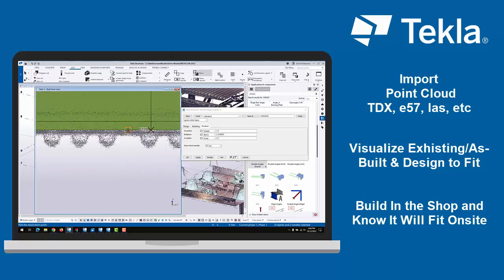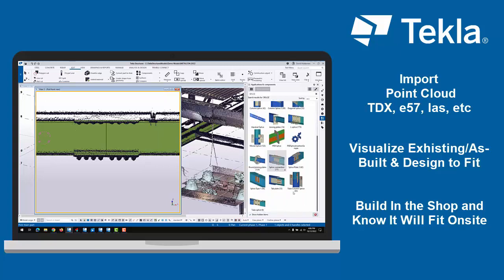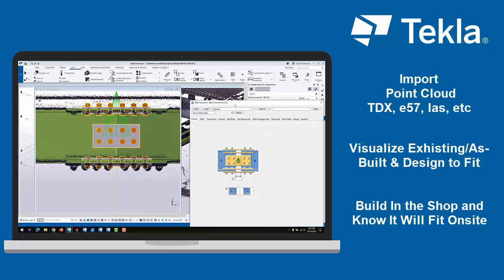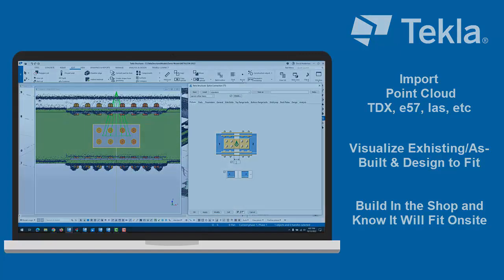Have confidence cutting, welding, and drilling in the shop knowing it will fit on site. Please reach out to your local Building Point or Tekla dealer for more information or see more videos. Thank you.